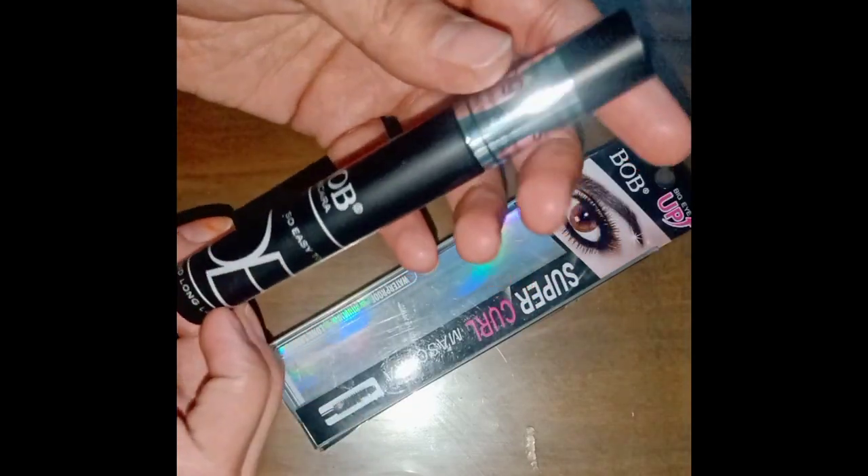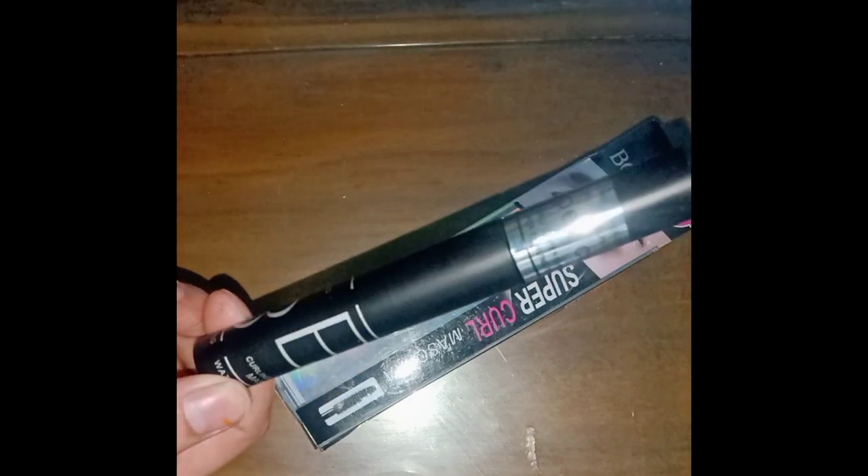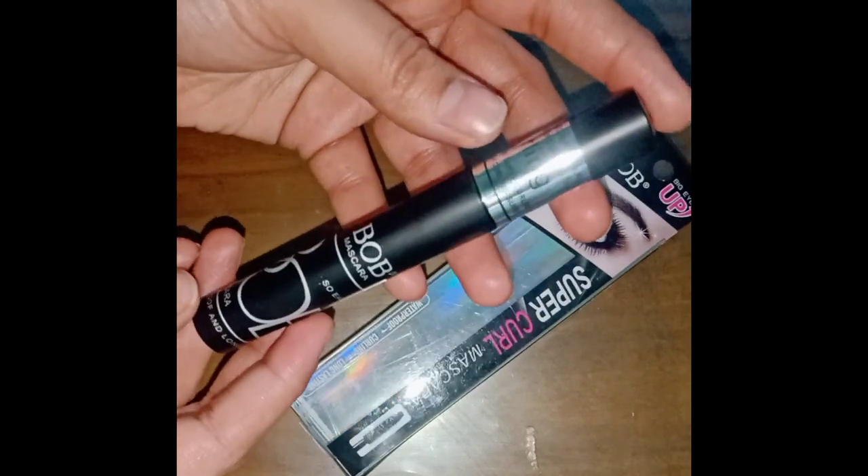So let's talk about the packaging. The packaging is very good — it looks like it is expensive, but it is very affordable. You will get it for around 300.